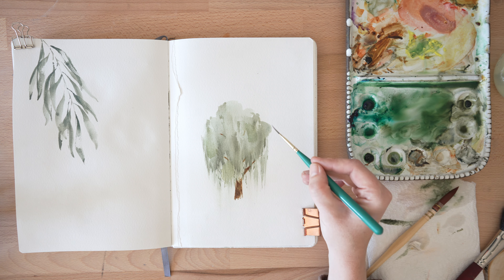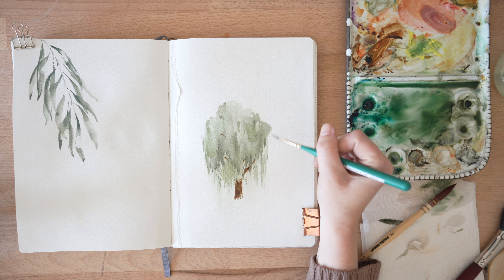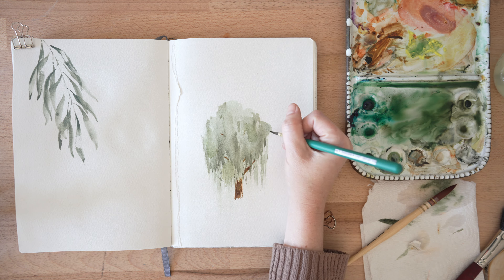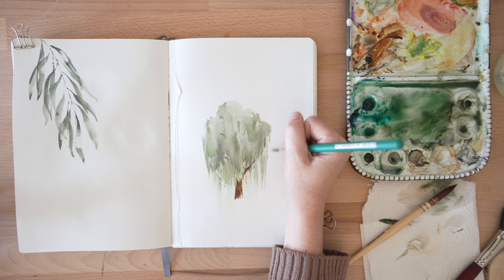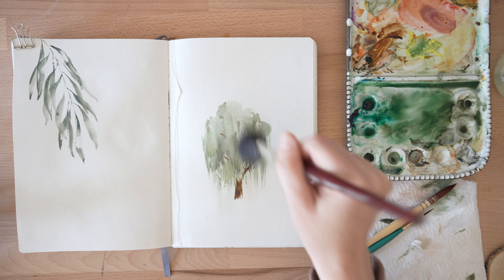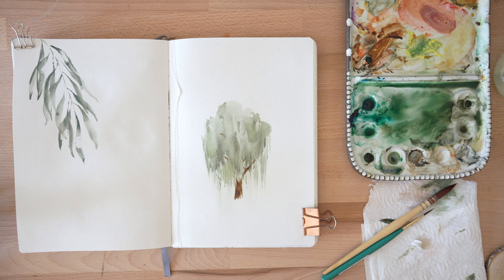And then one last thing — I'm noticing this edge right here where a willow tree would kind of drape down a little bit. So you can put that in just with some strokes, or if you just want to wet the area and then take your mop and smear it. And that, my friends, is how we do a simple, fast, loose willow tree. I hope you try it, I hope you love it, I hope you have fun with it, and I hope you make it yours. Thanks, bye.